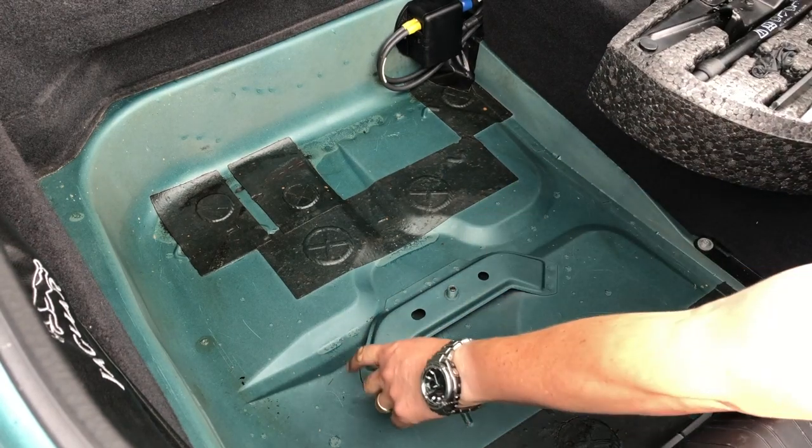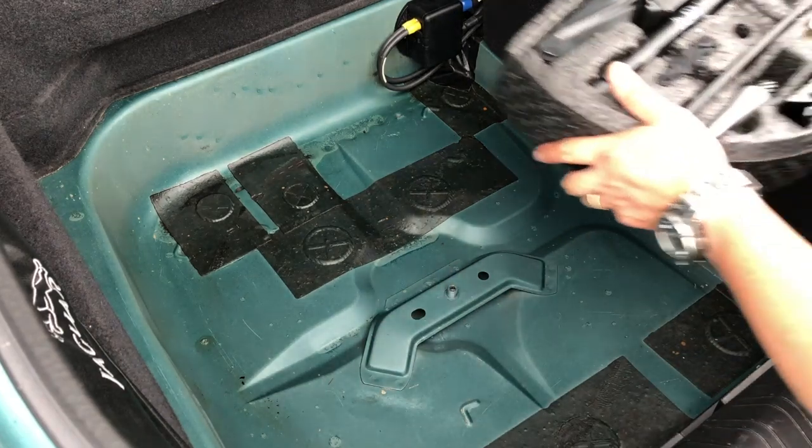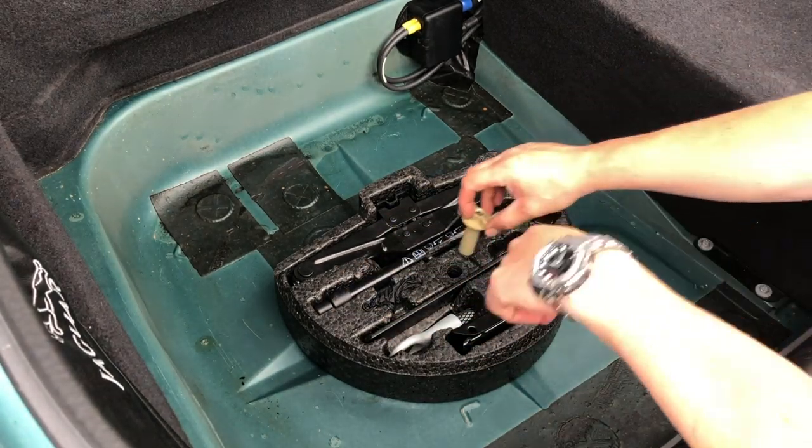The tool tray will only go back in one way — the recess underneath is the same shape as the tray, so it locates correctly.